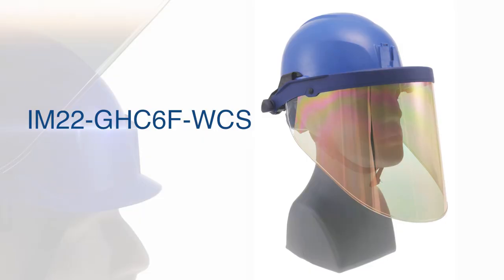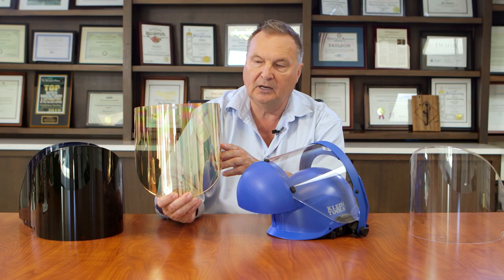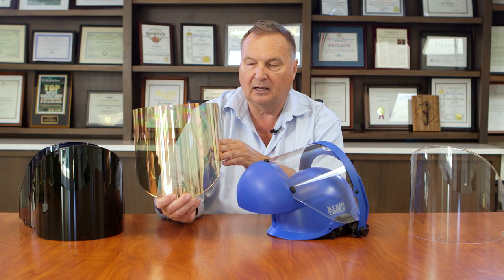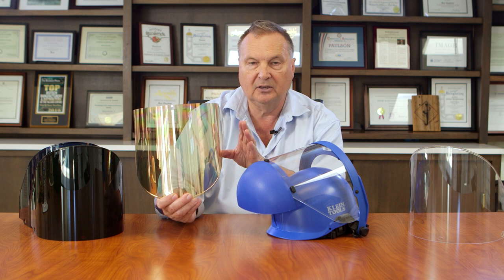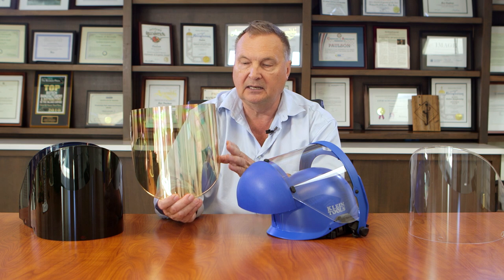Other models of face shields we have include the IM-22 GHC-6F WCS. This has a gold coating on the exterior on a clear base, so that you still have very good light transmission through it. This is designed for high heat applications where you're facing high radiant heat — steel mills, glass works where there's molten glass — any application with high radiant heat is where you would use this gold coated shield.